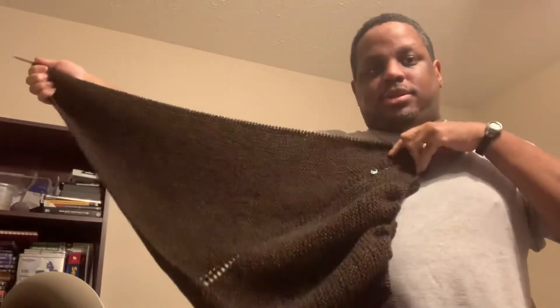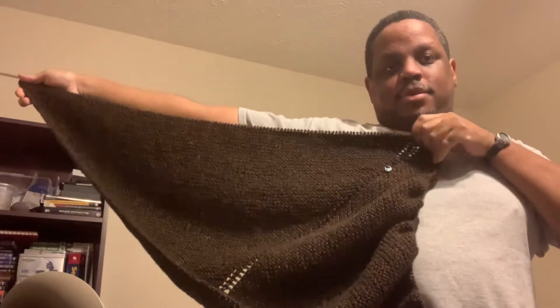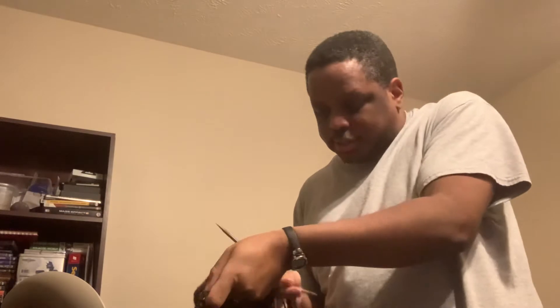This here is the wingspan of it, stretched out as good as I can get it without losing stitches. Whenever you try to put it on, it basically stretches down to about here, which means I've got at least another half a foot — about six inches or so — that I need to grow this.